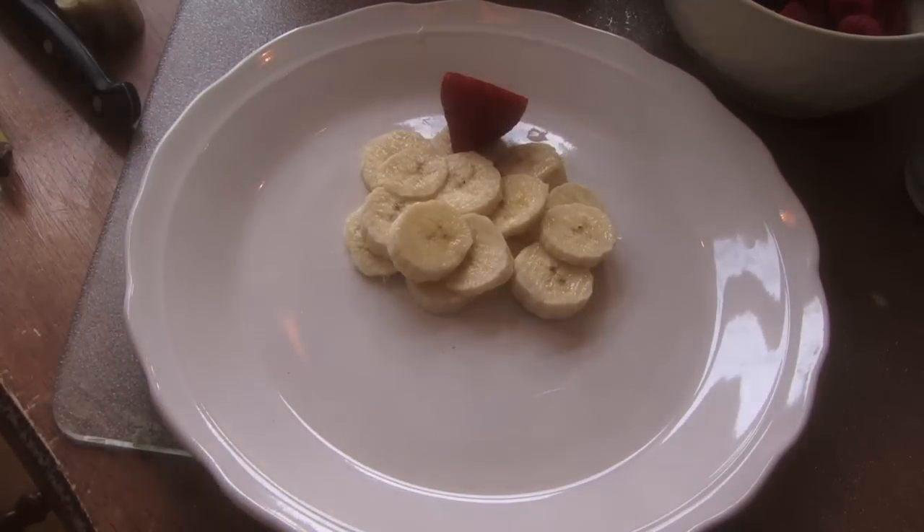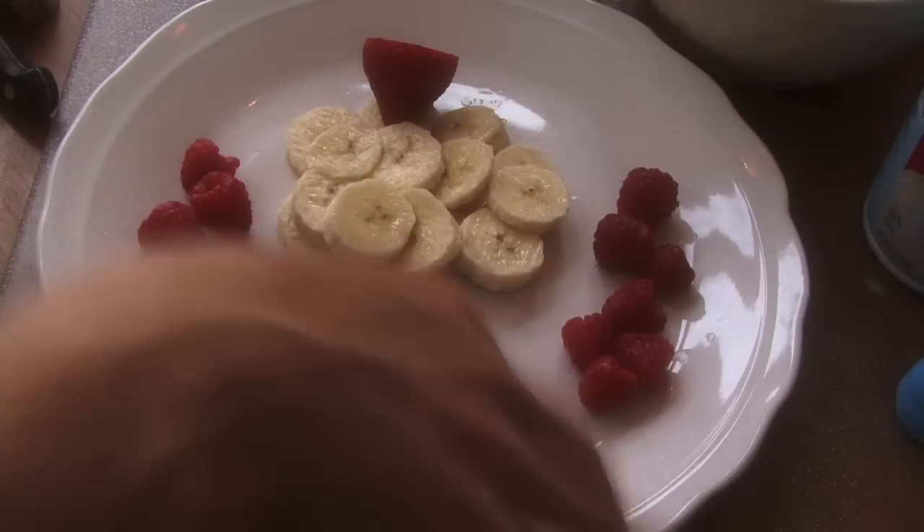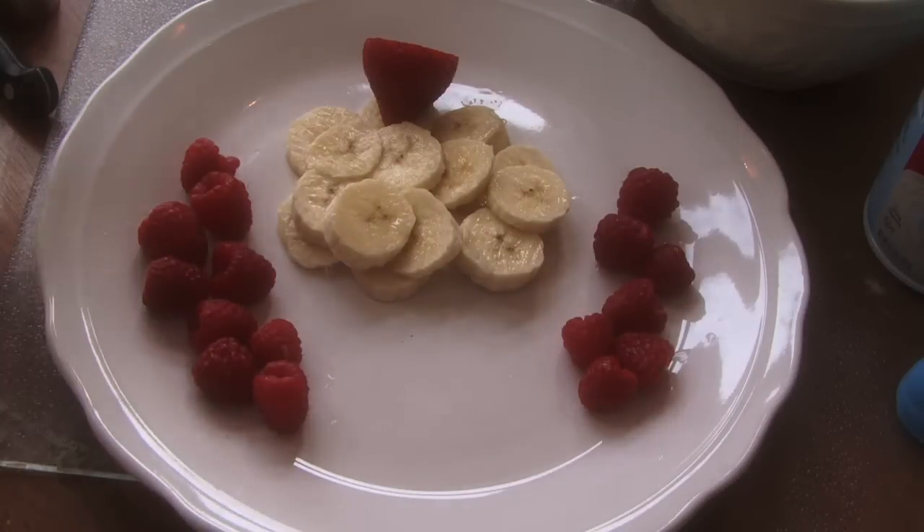It's time for the waffle. What I did was put a lot of raspberries around it so they have a lot of fruit. And I just put the waffle in the toaster.